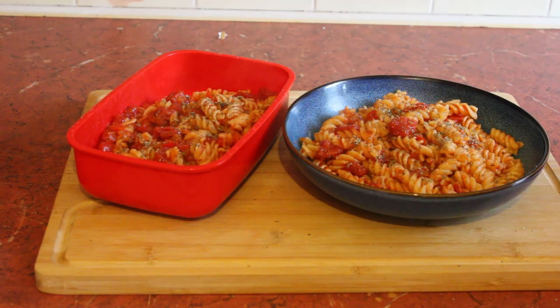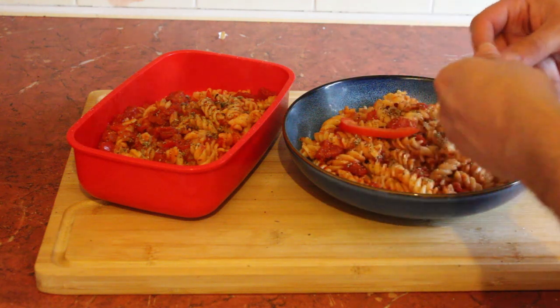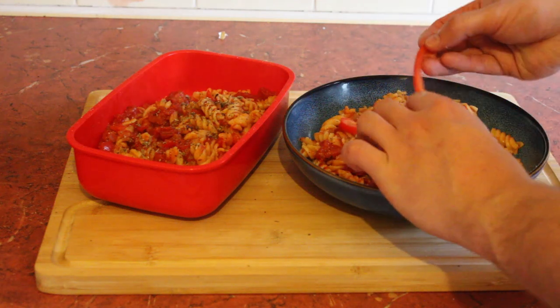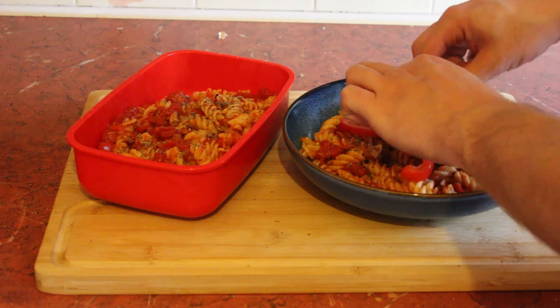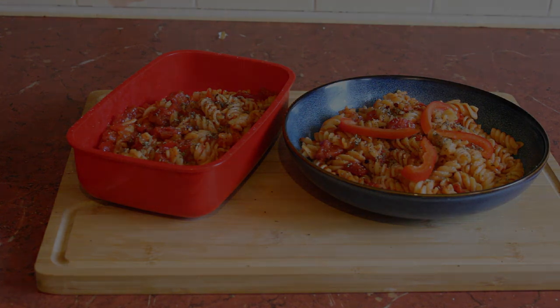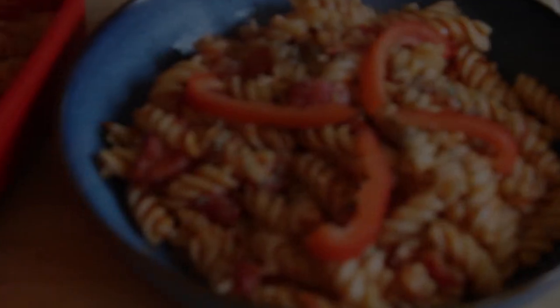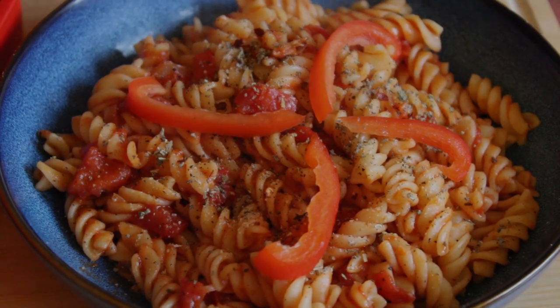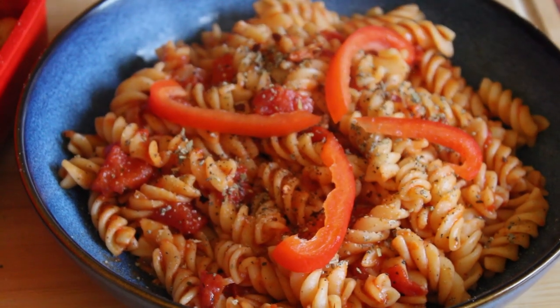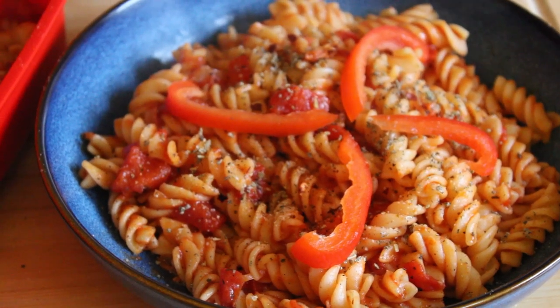I'm gonna add just a few more chili flakes on top and then you have pasta for three days. Let's get a closer look — you've got pasta for three days, that looks banging! Thanks for coming mate.